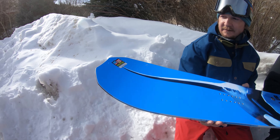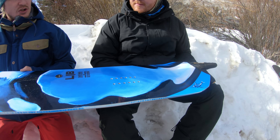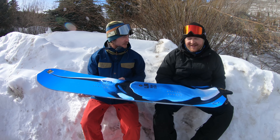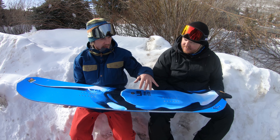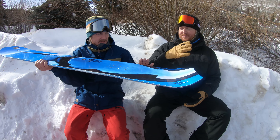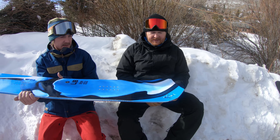What you have here is Travis Rice requested a short, fat, powder-friendly board to add to his line. And Travis gets what he asks for. That's basically what you have — a nice wide board that has a little bit of taper to it. As you can see on the tail, it has this nice kicked-up tail, so you can really load a lot of power in the backseat there.